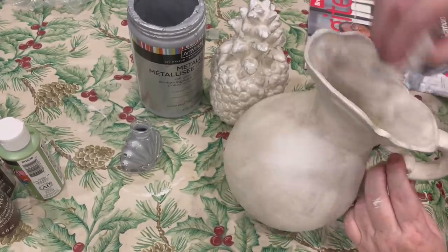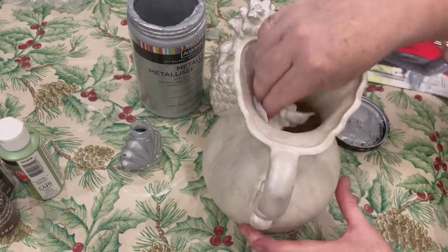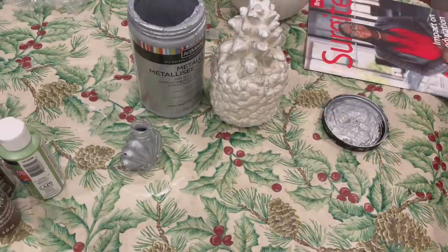Just off to the side there is a little glass perfume bottle. I also poured the silver paint into that to coat the inside, and that gave it a really pretty look.